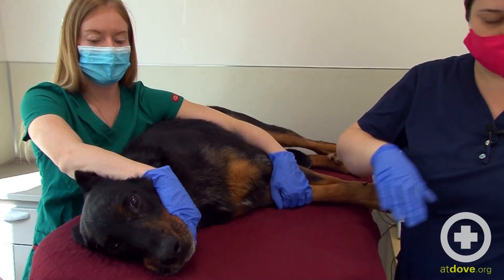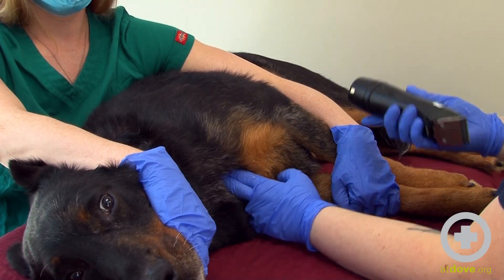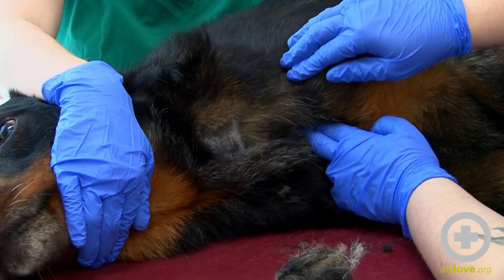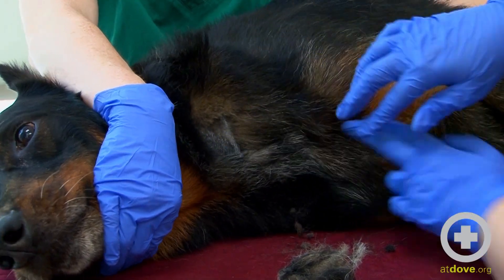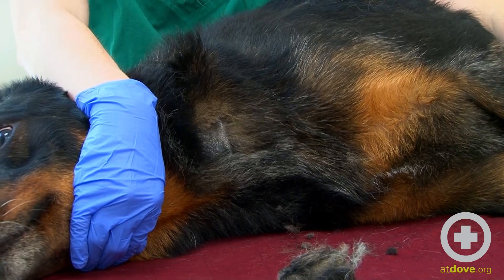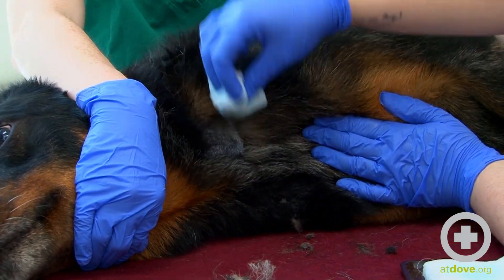I am going to use clippers to shave his jugular area. I'm going to hold down here and then palpate his jugular vein, kind of spread the hair out. Then I'm going to use a chlorohex and alcohol combination to scrub the area, just getting some of this hair out of the way.